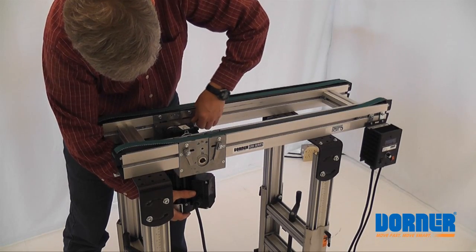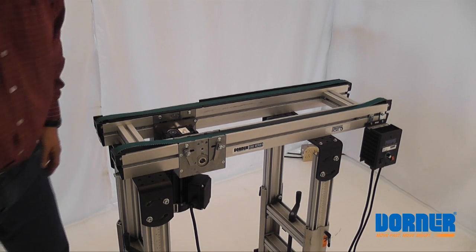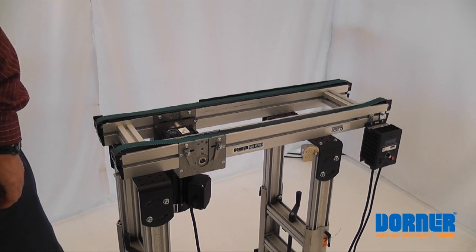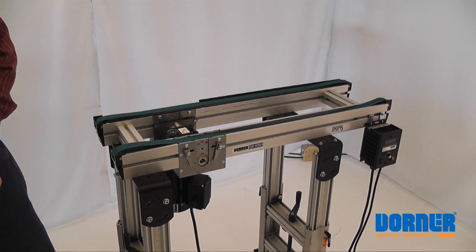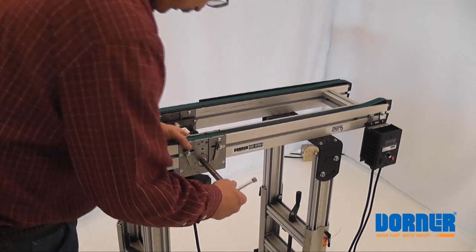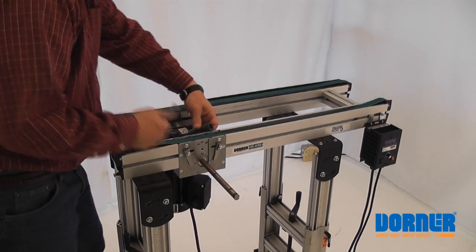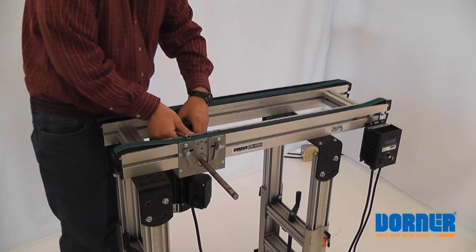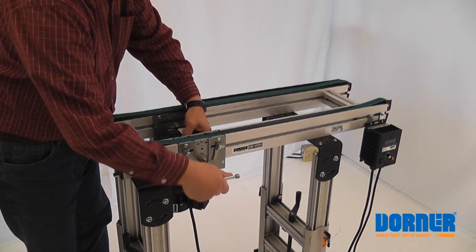Turn these screws in as far as you can by hand, just leave them a little loose. Now we'll take the key, put the shaft in a little bit, take the spacer, put it between the motor and the drive module, and finish pushing the shaft through.